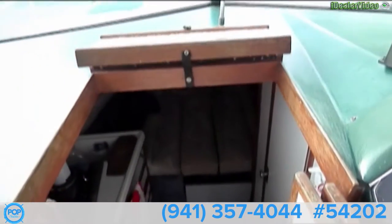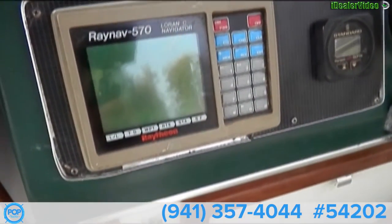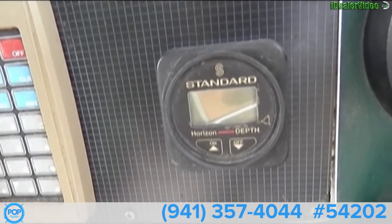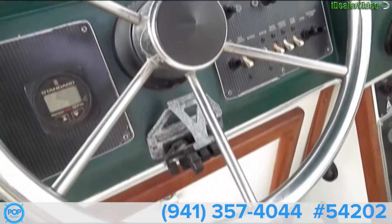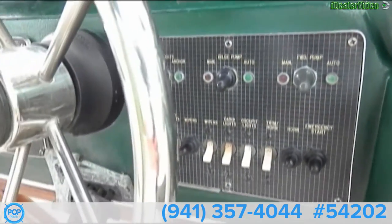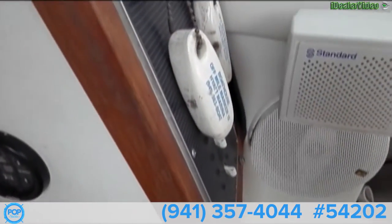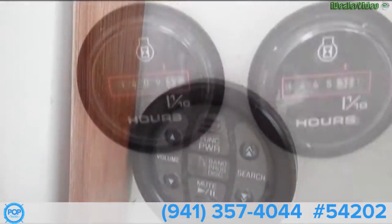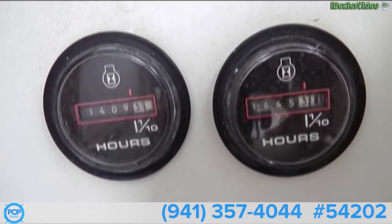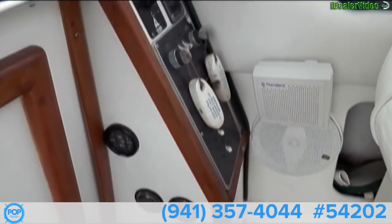It does have some older equipment on it. There is an old Loran C navigator which is not being used. We have a standard depth sounder that is working. The autopilot is disconnected and the owner has parts for it, but it is not working. We have our hour meters — the port one is at 1,409 hours, the starboard one is at 1,445. It has more hours on the starboard one from trolling, just about a 30-something hour difference.